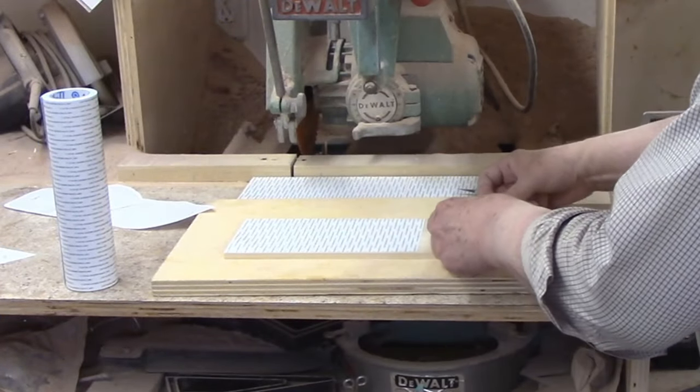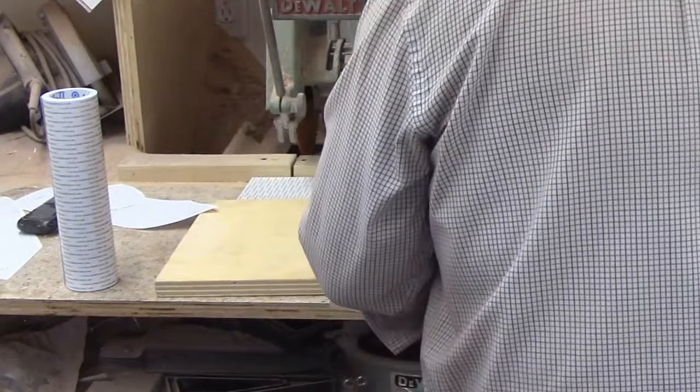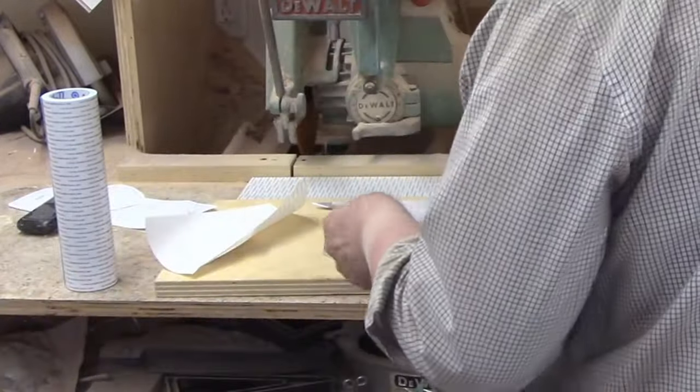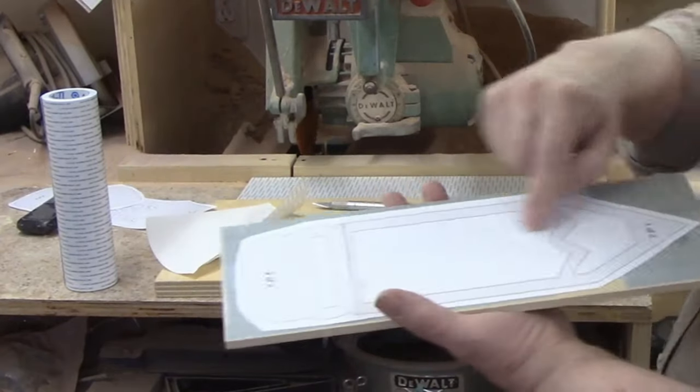I'm going to use scroll saw tape, my favorite method for attaching patterns to wood. This tape is double-sided and transparent enough that you can see the wood grain and any defects like knots through it. You just unroll the tape and attach it to the wood, then use a utility knife to cut it to width. I'll have to repeat that procedure several times for a piece this long.